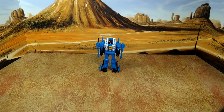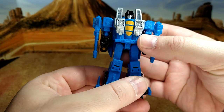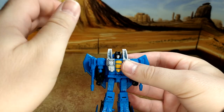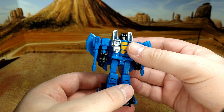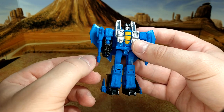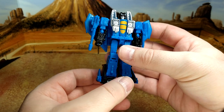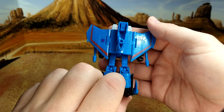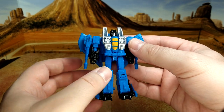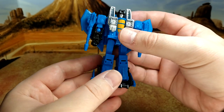A quick look at Thundercracker before we apply the stickers. Great mold, really fun transformation for kids — my son loves how everything just twists on itself to create the plane mode. It's very different from what we've had in the past. He comes with null rays, and like Skywarp had that fork. He could use some enhancement on the wings because he's full of blue, but the head sculpt is good. Everything's good.